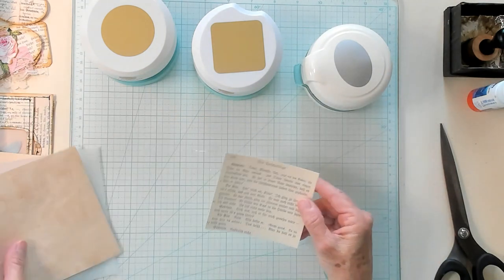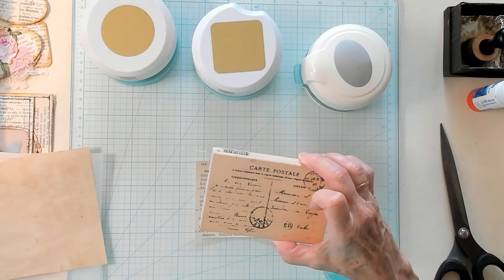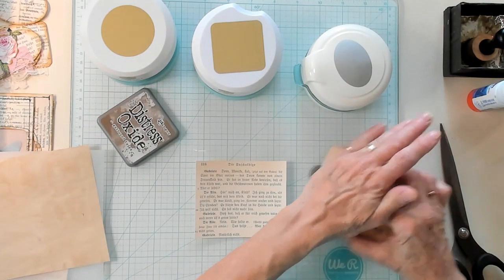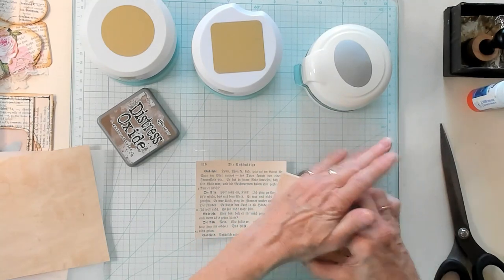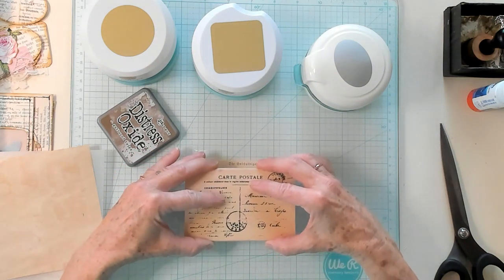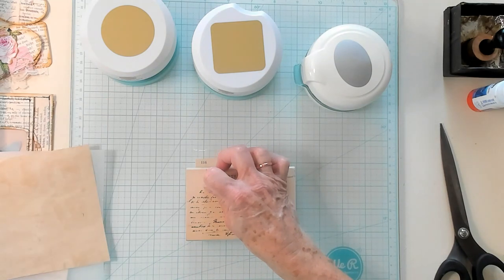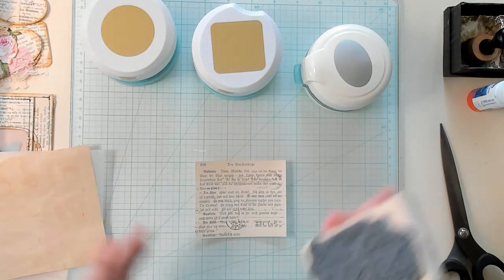So what I'm going to do first is I am going to take my stamp, which is my postcard stamp, and I'm going to ink it all up. And I am going to stamp this book page just like that. Give it just a moment to soak in. There we go.